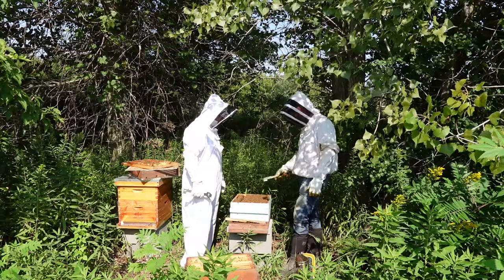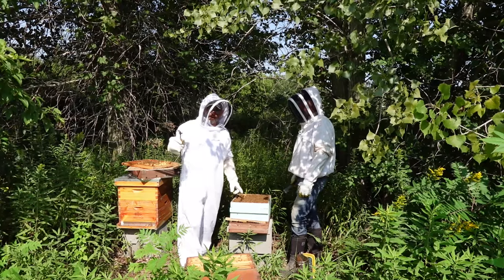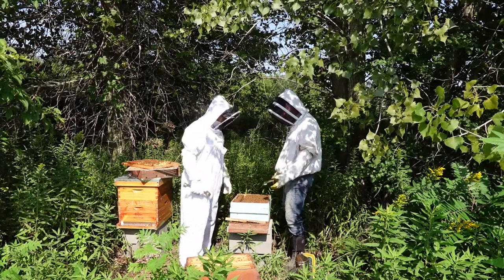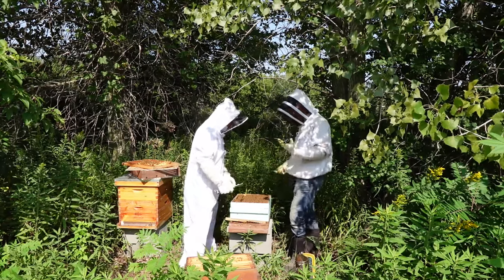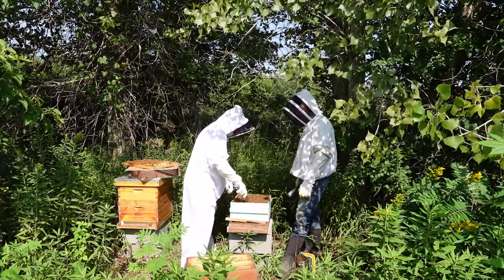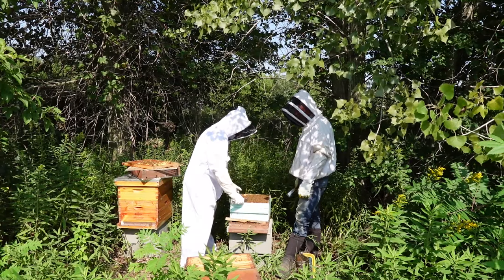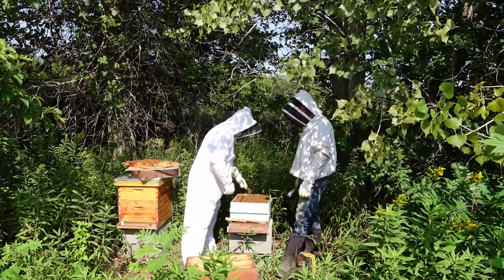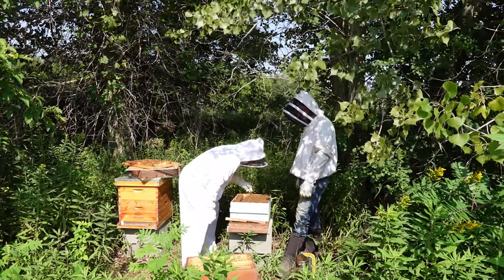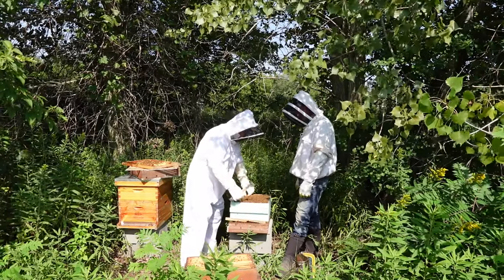Loosen this one and slide it over, then pop it out and take a look. Do you want to go grab more smoke just in case? So far we're doing pretty good — they're not in our face. Also, it's a little cool out — if you're doing this at 85 degrees they're going to be more mad. It's probably only 65 degrees right now.